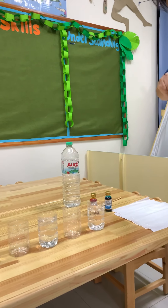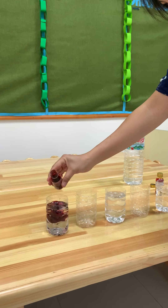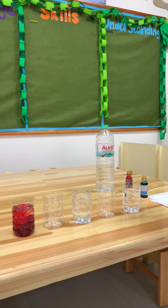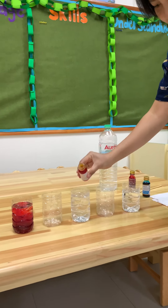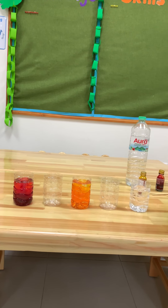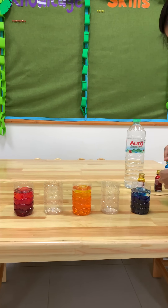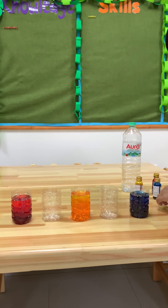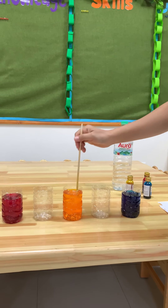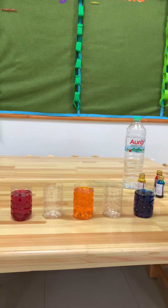Now we're going to put paint into the bottles filled with water. Let's guess what color this is — it's red! Then yellow. And the last one, blue. Use a chopstick to mix. It's red, so red.